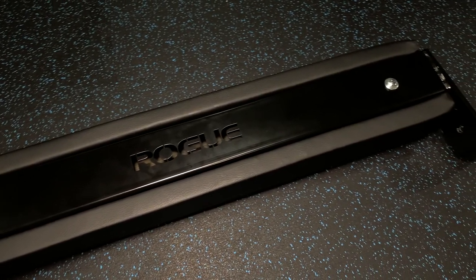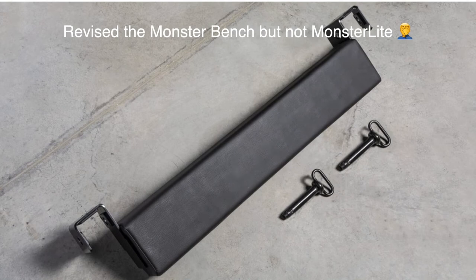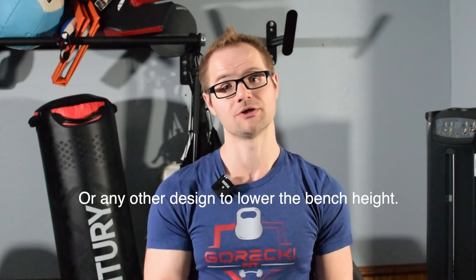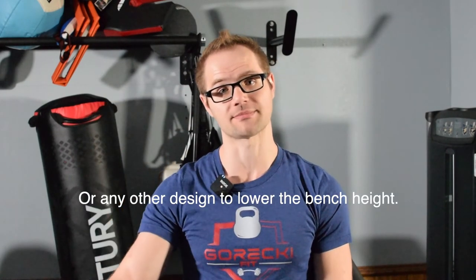Those three design flaws — I would love to see Rogue do something about them. If somebody from Rogue sees this video, I would love them to go ahead and redesign this hip thruster bench. Rogue, if you're watching: change those three things. Add some UHMW, change the design so it's more like the safety arms with one peg on one side so you can just pop it in and only worry about the second side. And really fix the height issue — use an L bracket, which would drop down far enough to probably give you a 3-inch difference compared to the 20-inch height you have right now.